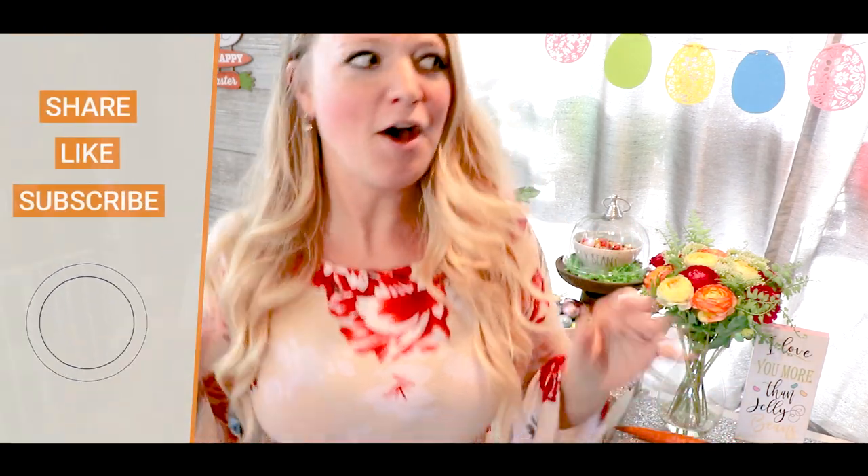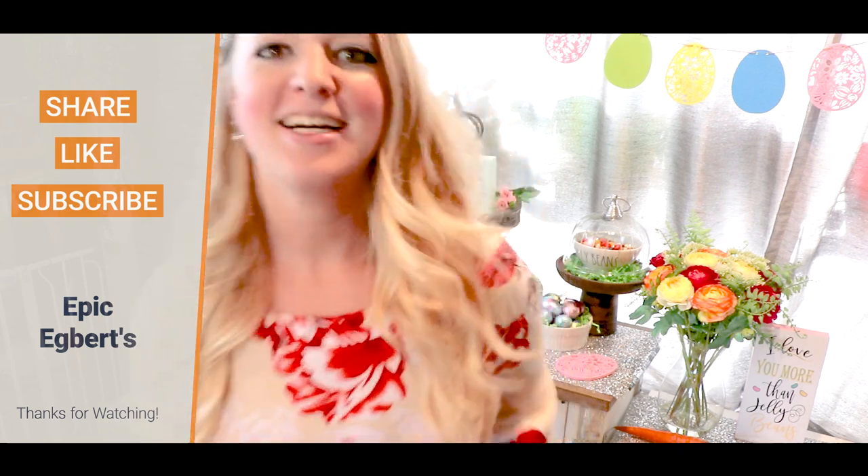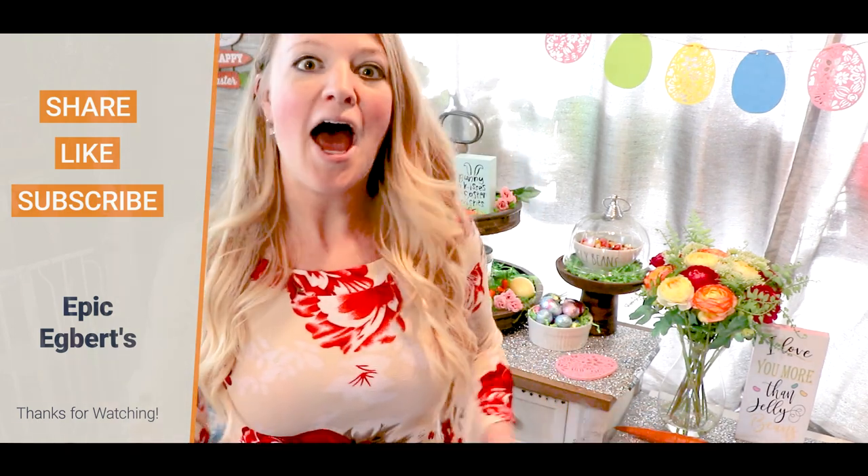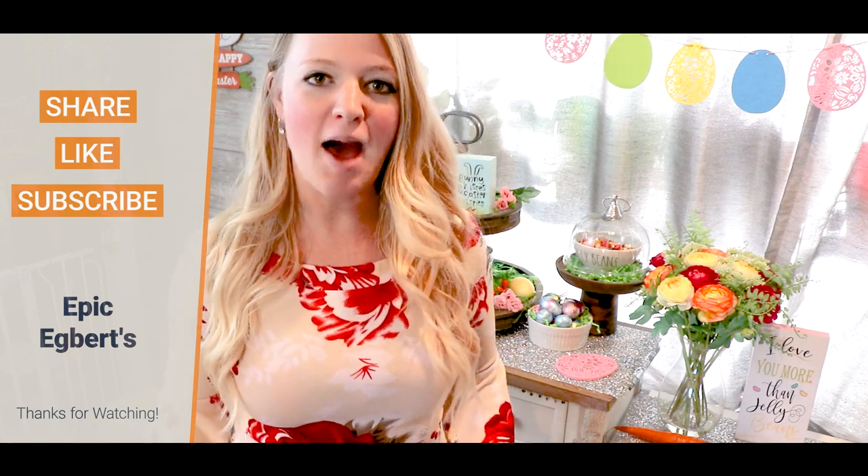From my family to yours, happy spring and Easter! The sun is coming back — oh my gosh, I'm so excited. Thanks for watching; I can't wait to see you again. I hope your week is filled with love, happiness, and fun.